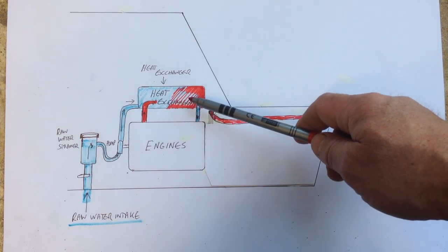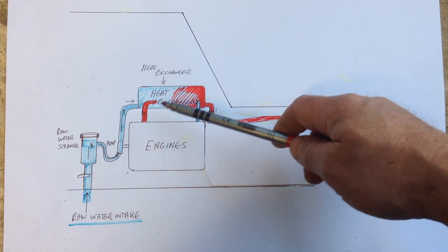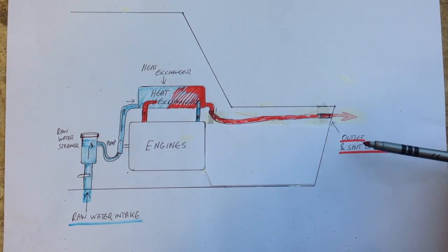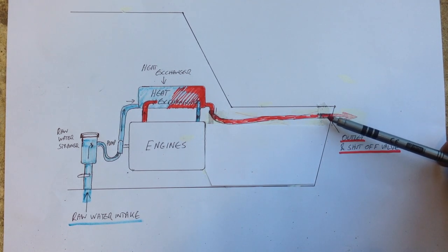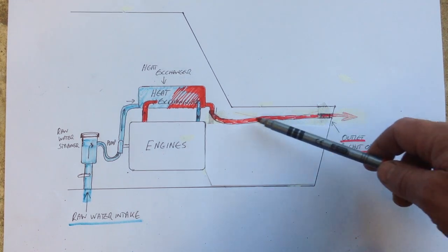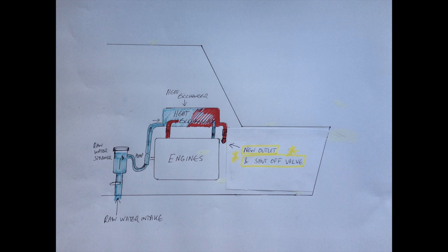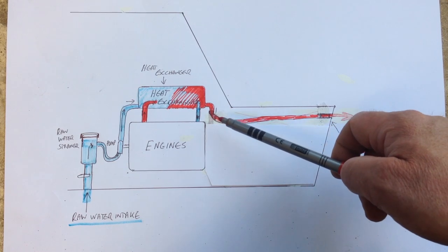Meanwhile the cooling water for the engine is now being cooled down and can pass back into the engines to cool them. Currently my shut-off valves for this long pipe are right back at the bathing platform. My idea is to cut this pipe out completely and put new shut-off valves and outlets here — this is much easier for me to get to because I can stand up and quite happily lean over and turn off the valves.